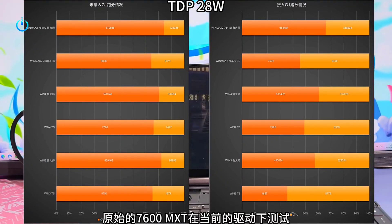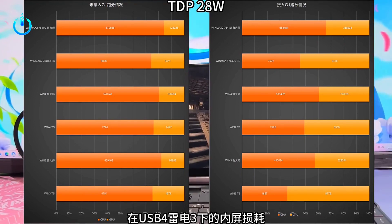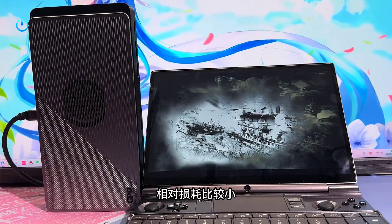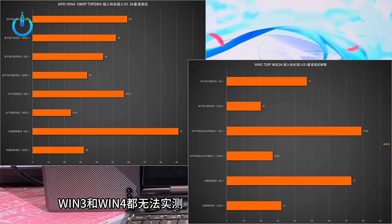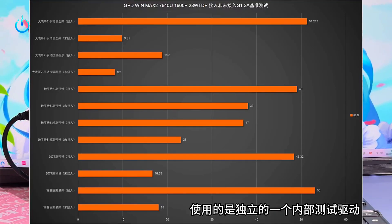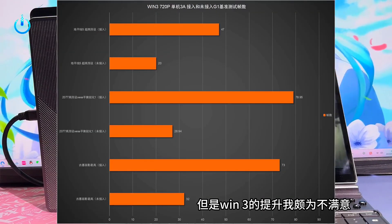There's also a comparison of accessing the graphics card enclosure versus not accessing it. The test data was measured over several days. The current test data only represents my actual hands-on data and may be affected by unexpected factors such as machine variations. It can only represent my actual measured results.